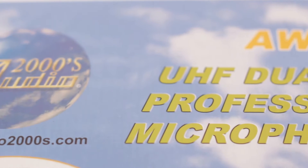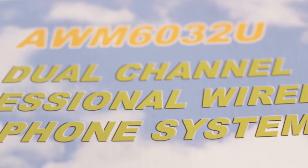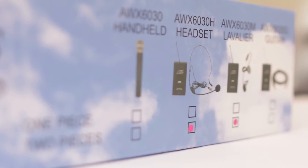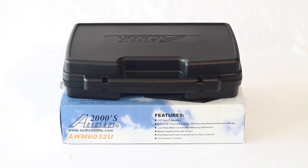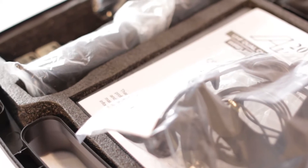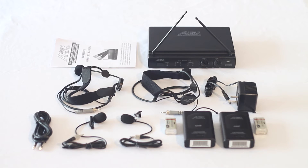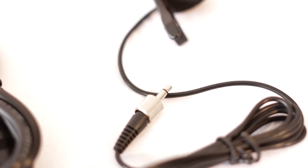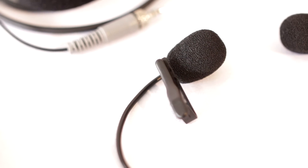The unit ships well packaged. The outside details the content configuration within, so use this to make sure your order is correct. The whole system comes with its own carrying case, which is excellent for keeping all items secured, especially when transporting. When unboxed and laid out, you should have one main unit, power supply, instructions, two headset mics, two lavalier lapel mics, two transmitters, two batteries, and one quarter inch jack cable.